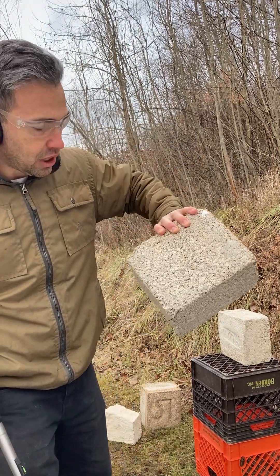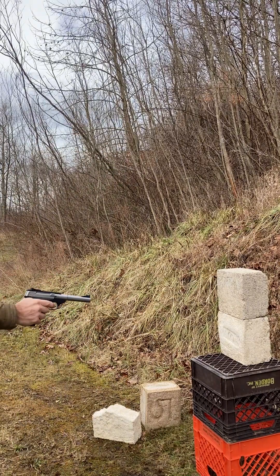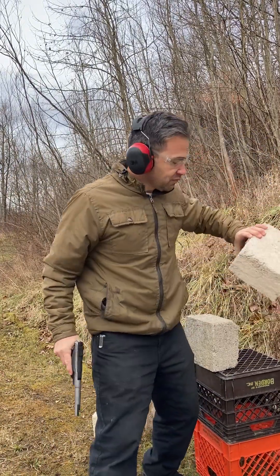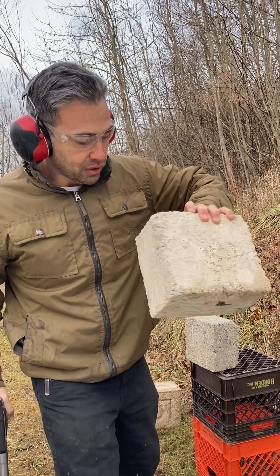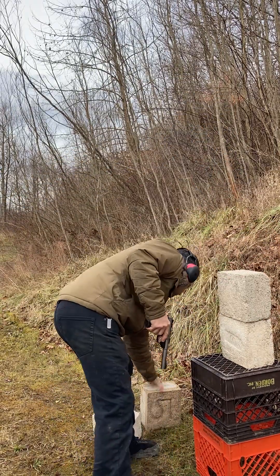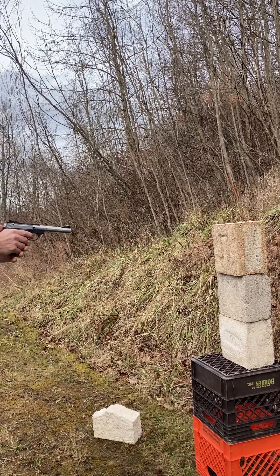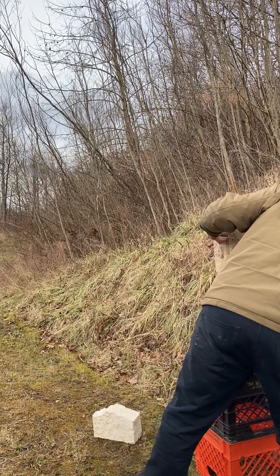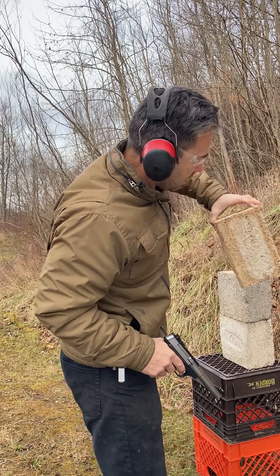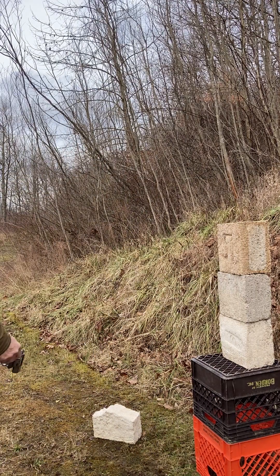I don't think that even came close to coming through. We'll shoot the bottom one here too. Not even close to coming through there. Now let's try this one. Yeah, that didn't go through either.